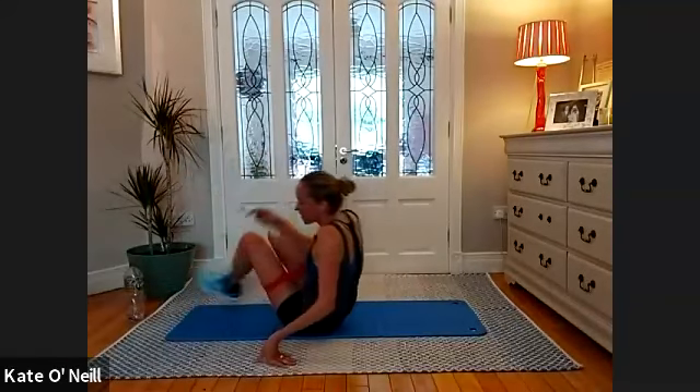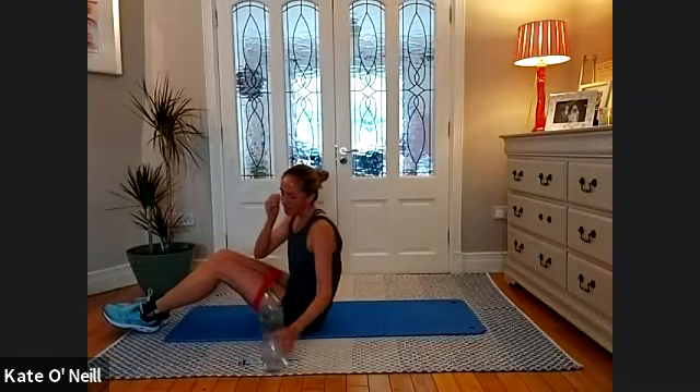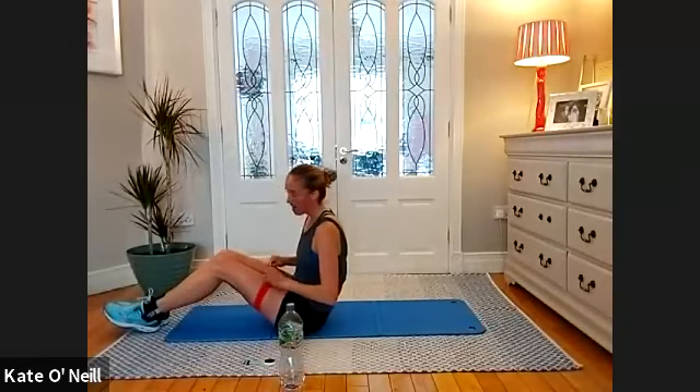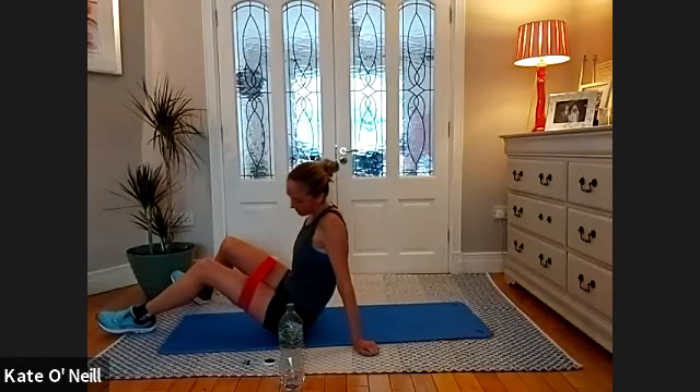We're coming onto our backs for now. We're doing some abs, then we're hitting the glutes, and then you're hitting the kitchen for a bit of rest and relaxation for the rest of the day.